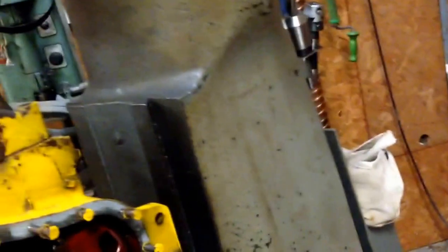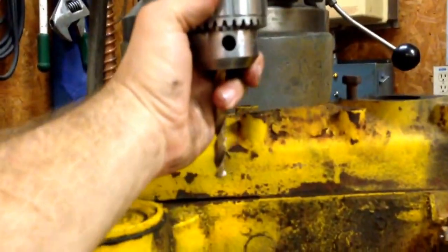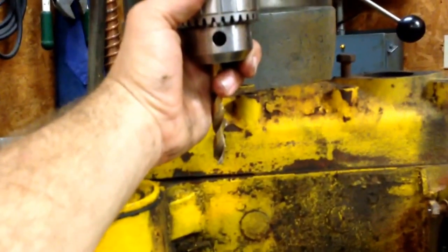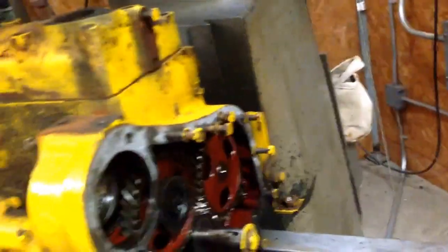Option number two: get the drill — the Jacobs chuck and my 3/8 drill up in the quill. That puts me with the knee all the way down and the quill all the way up, and puts me nowhere close to being able to retract the drill and clear it.